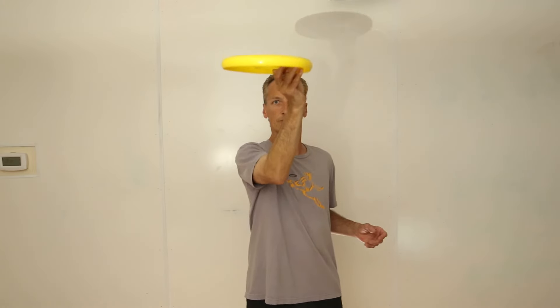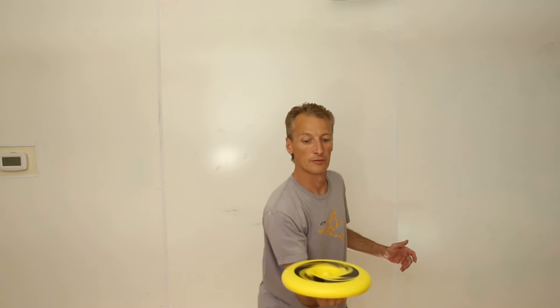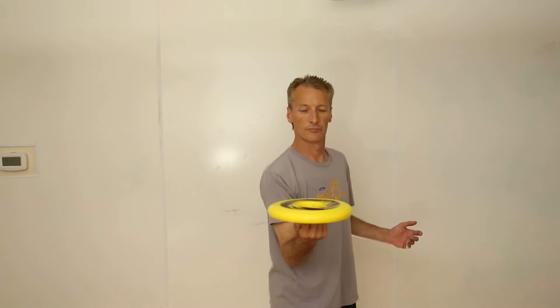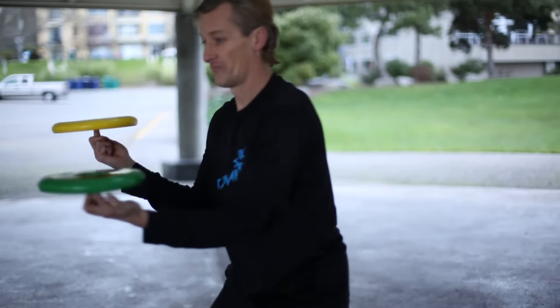And just like the other self-starts, you want the disc to rise up approximately two feet, then float straight down onto your finger, and gently bring your hand down as the disc makes contact. With some practice, you're going to be jamming like the pros.